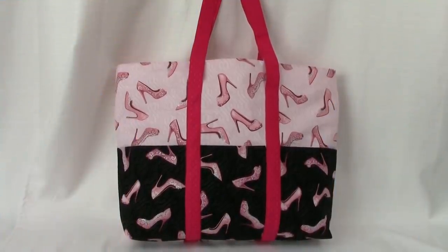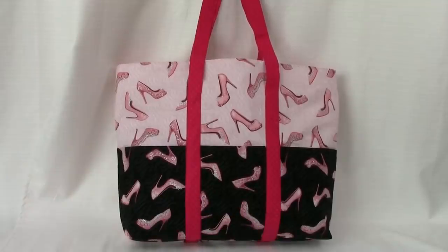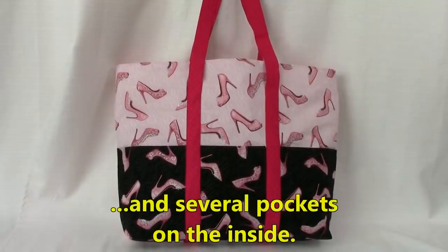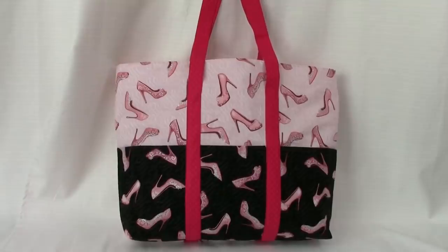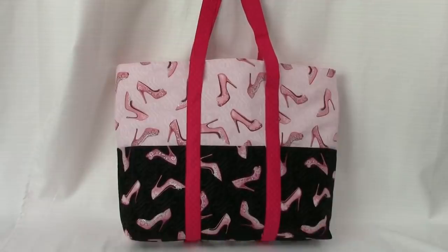Hi everyone, this is Cheryl and welcome to my sewing room. I'm going to demonstrate how to make this large tote bag. It has three pockets on the outside. If you want an additional three pockets, I'll show you how to do that. I'll even show you how to put pockets on the inside if you want. So let's get started.